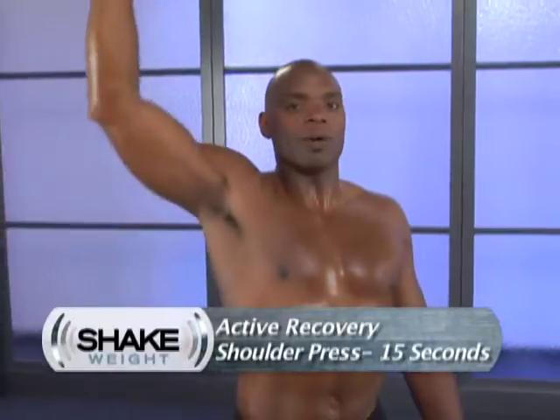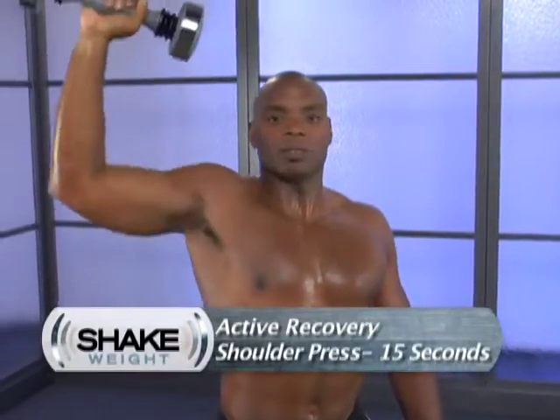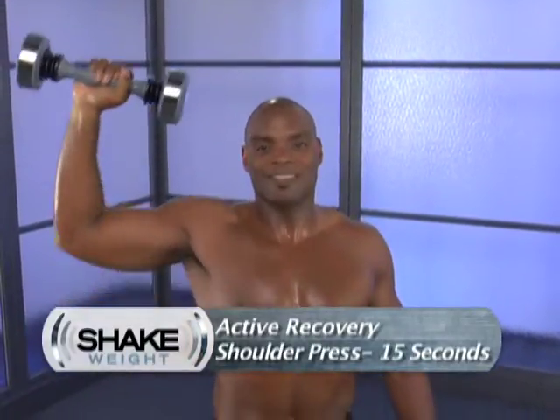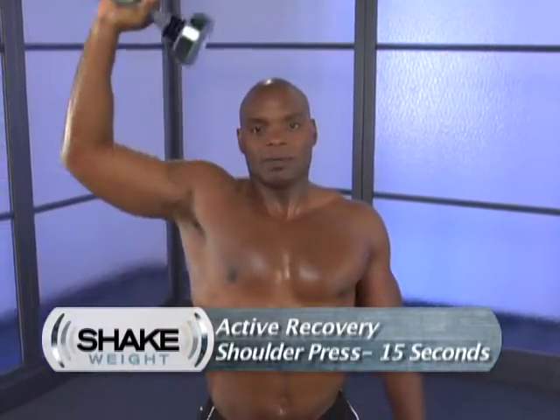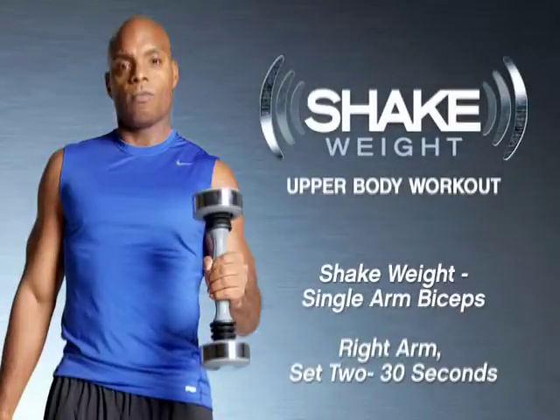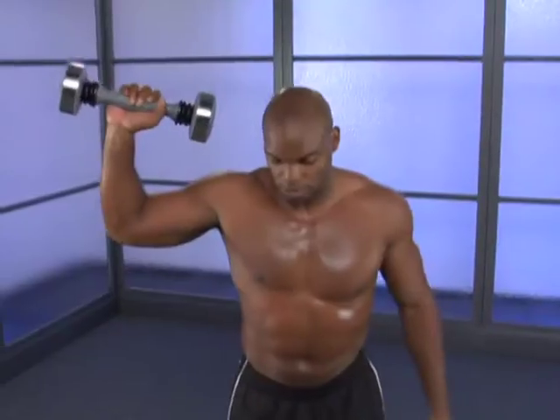Maintaining posture, and then active recovery in 5, 4, 3, 2, 1, and then we'll press — stretching that muscle tissue back out after we've compacted it and made it load. We'll get a full range of motion on this press, all the way through the shoulder, incorporating some of the back and some of the chest.